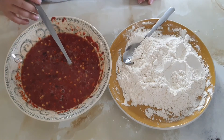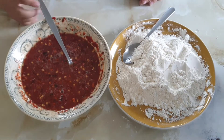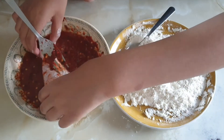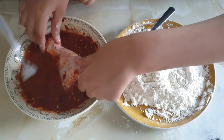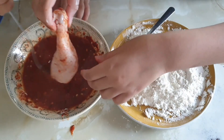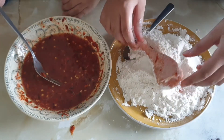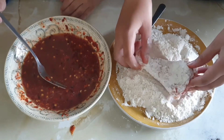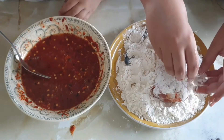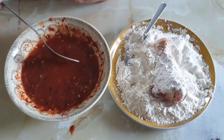Now we're going to take the chicken and put it into the egg mixture and then back into the flour, turn it around, and into the flour — make sure to get it around everywhere. I'll be back when that's all done.